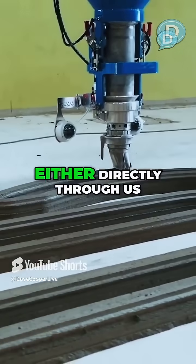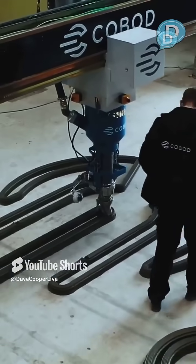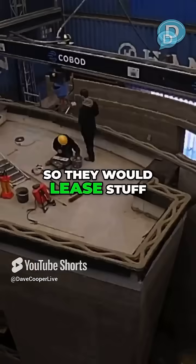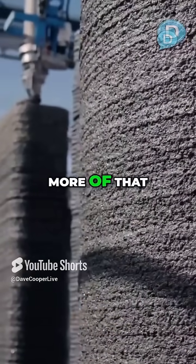We have two ways of selling the equipment — either directly through us or through our local distributors. We have started to see some of our customers and distributors that have done leasing, so they would lease equipment to somebody else for like a daily rate. And I think we're going to see more of that.